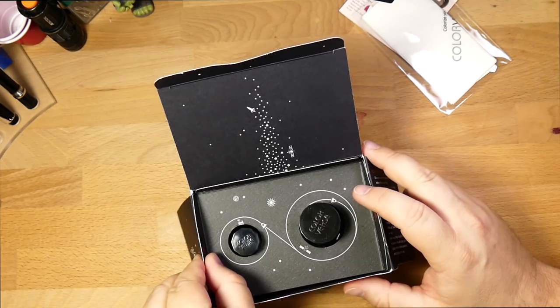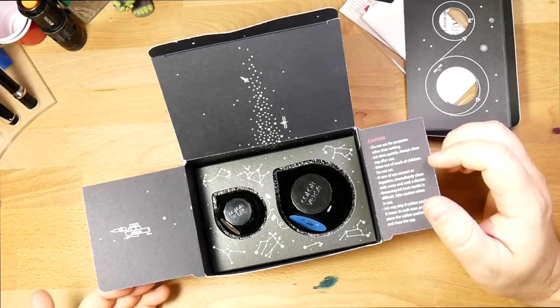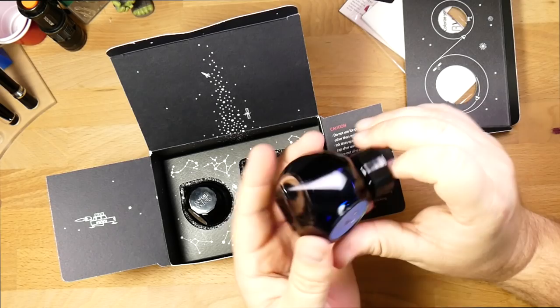You also have this nice little tray at the top with little satellites and an orbit thing going on. You take this off and you finally see the inks. As I said, this comes with a big one and a small one, as you've probably seen before. They did change the packaging on these so that they are a shaped foam that the ink bottles sit in, which is quite nice. A little foam here that's shaped to the bottles of the ink.